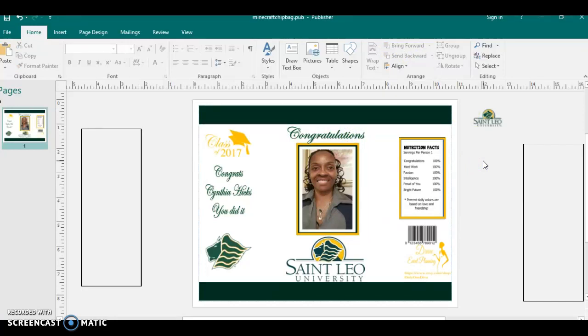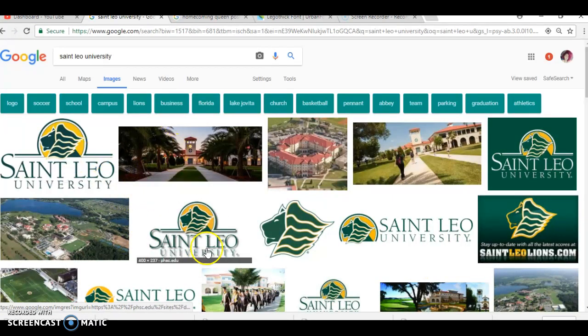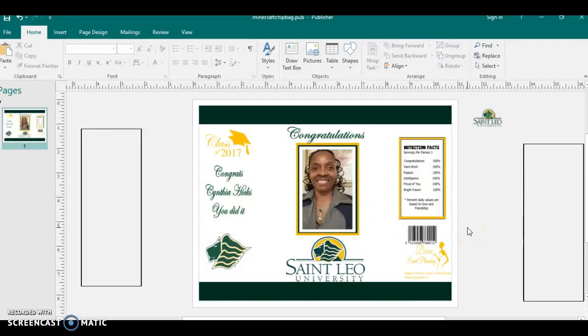The graduation bags are pretty simple to put together because it's only really two colors you're going to be using, and most of the time the customer likes for the chip bag to be white anyway — you're just using the colors as little accents. You get all the logos and the school mascot from Google. Like I said, Google is your best friend — you've got to utilize it.